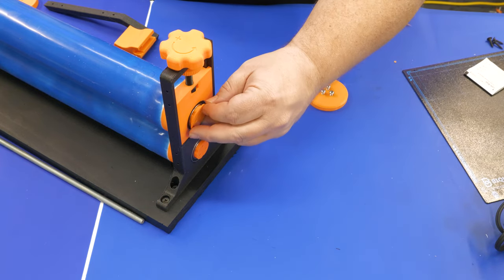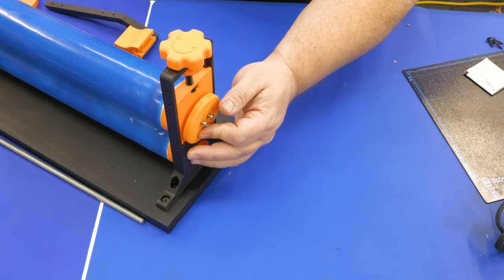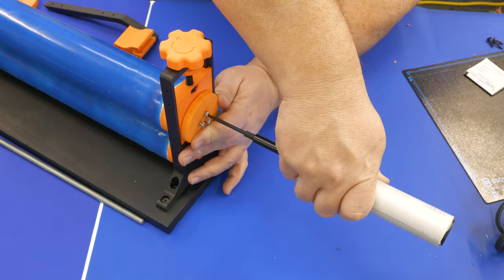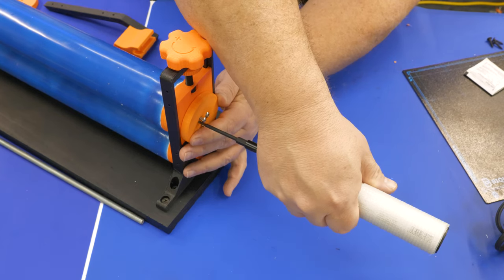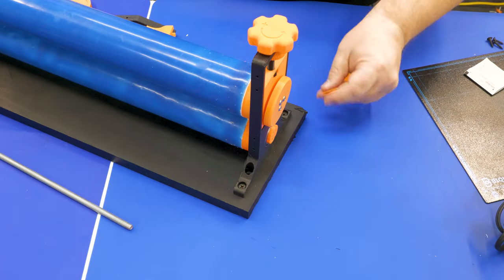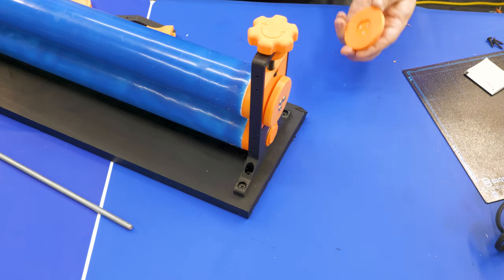Once both mounting plates are attached, grab the end caps — these go on with M4 screws. The caps are keyed to the rollers so you can only put them on one way, which helps alignment considerably. Just drop in the plate and use the Wowstick to drive those screws in a little bit at a time, making sure the cap is fully secured.